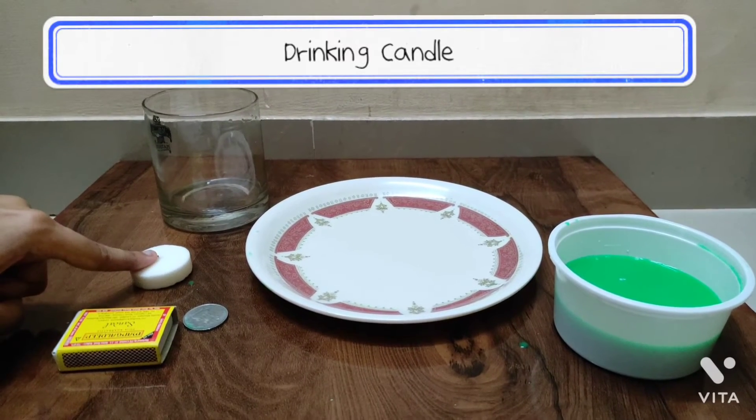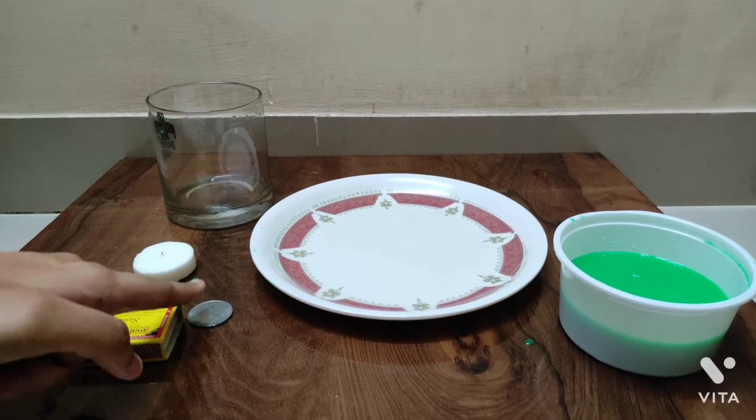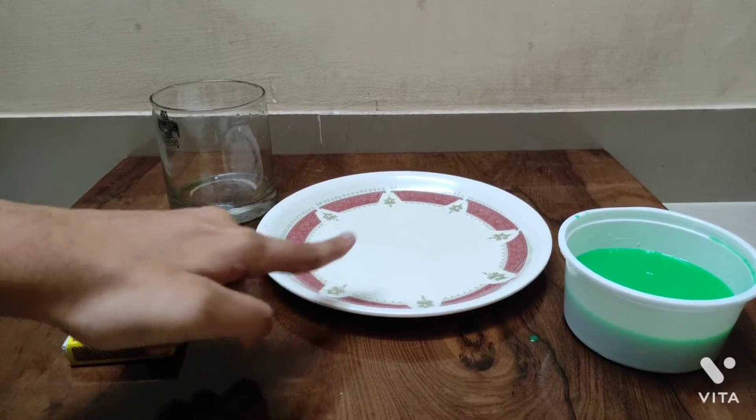We require a matchstick, candle, glass, coin, a plate, and tinted water.